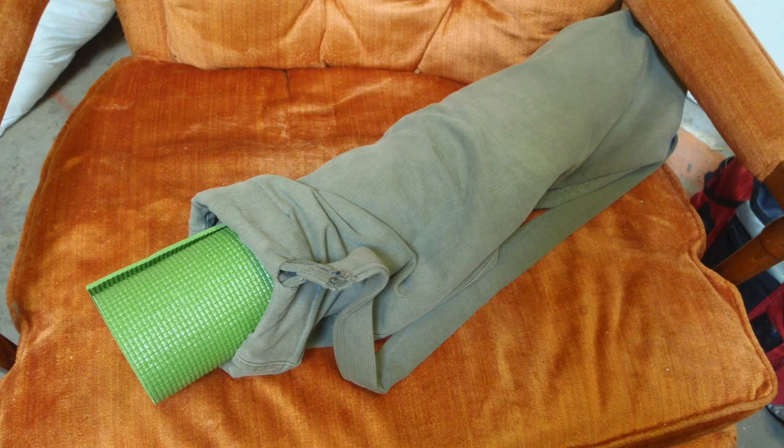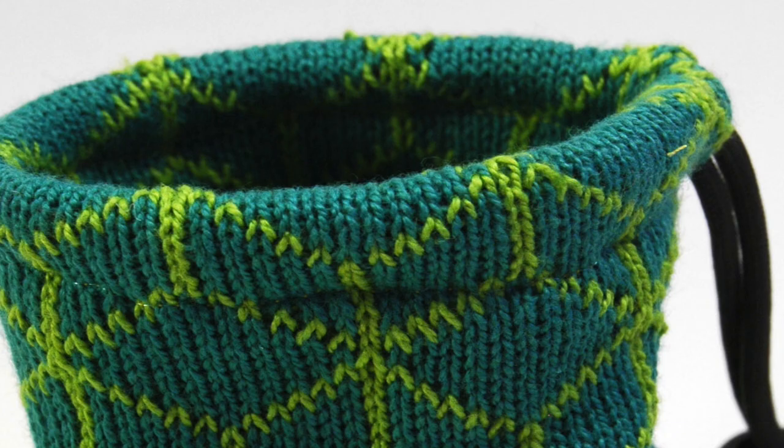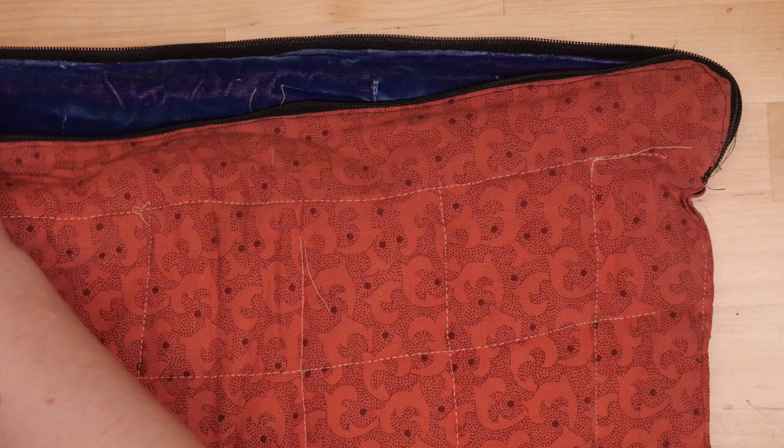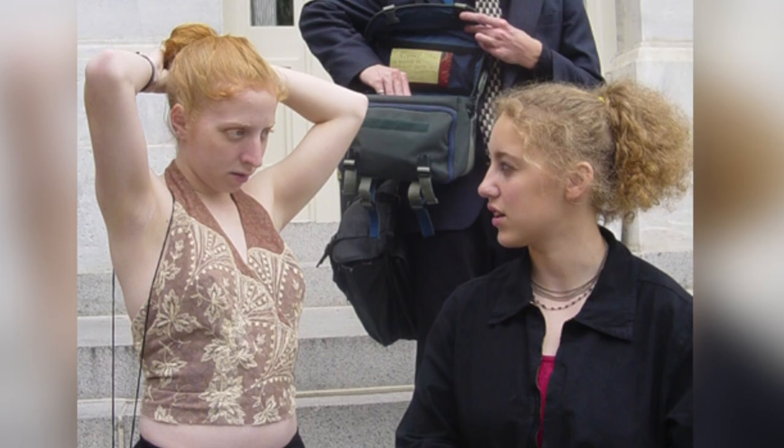When I was a kid, bags were the first thing I learned how to sew on a machine. They're easy because the shapes are pretty geometric, and ultimately success is defined by its utility — either it holds stuff, or it doesn't. Unlike sewing clothes, which then have to fit and also be flattering.